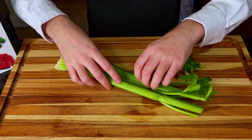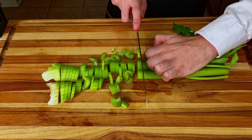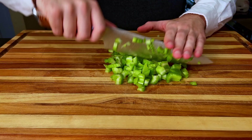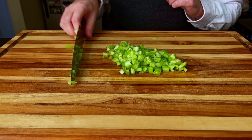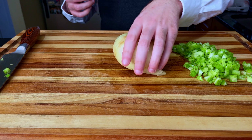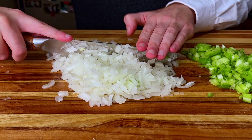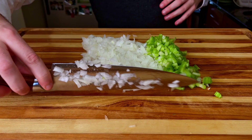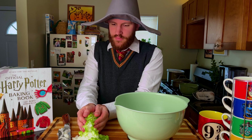Mushrooms and beef will be the foundation of our filling along with some classic veggies. We're going to prep some celery and onions first because it just seems like the natural way to do things — gliding the knife along the board the way Harry Potter did through the air on his expensive broom, the Nimbus 2000. The older I get, the rules of Quidditch become more and more questionable. Harry clearly had a significant advantage over his peers with the fastest broom on the market.